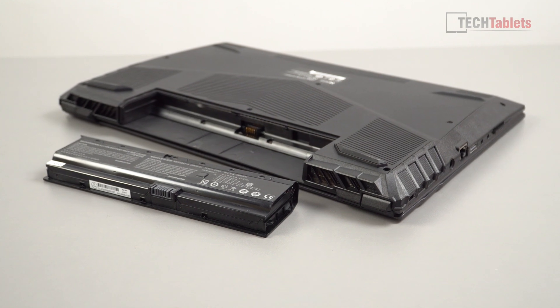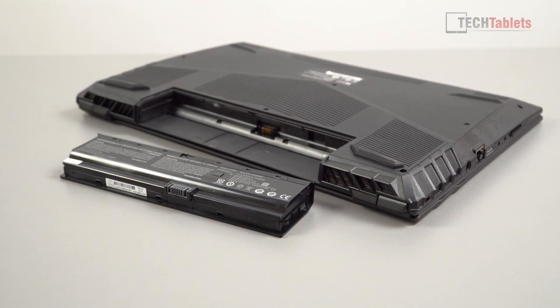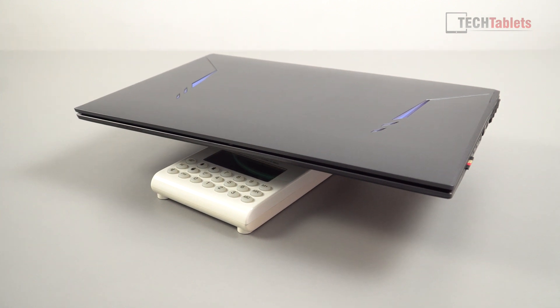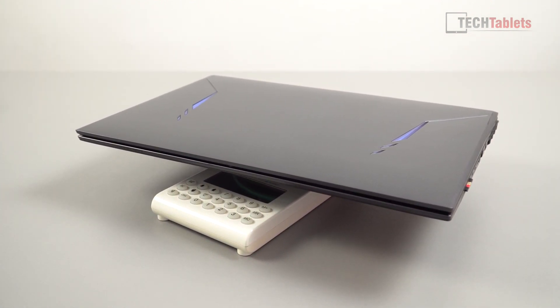This is only a 47Wh battery, so gaming it's only going to last approximately one hour. If you're on the integrated Intel GPU, you may be able to get somewhere around three hours. As expected for a gaming laptop, battery life is very poor. The weight is 2.4 kilos, so it's not the lightest laptop to be lugging around.